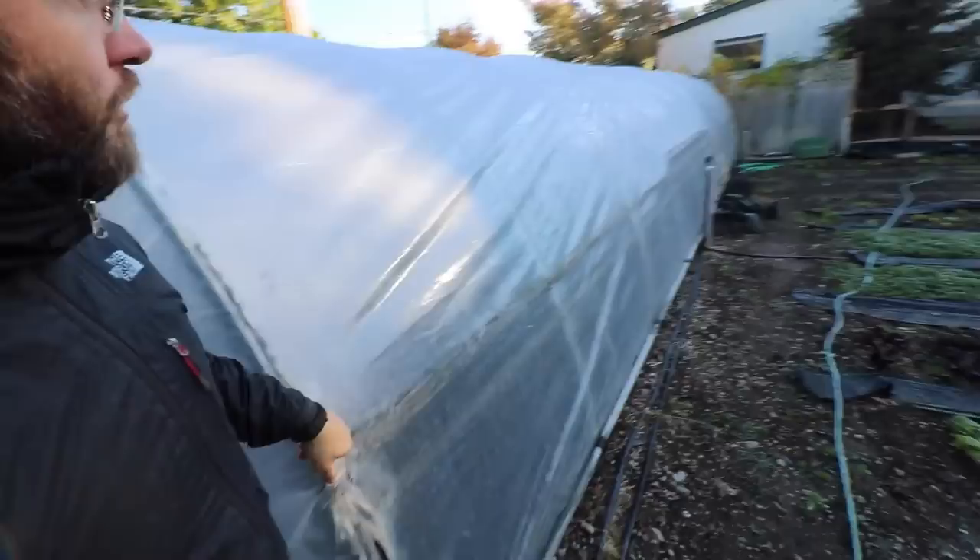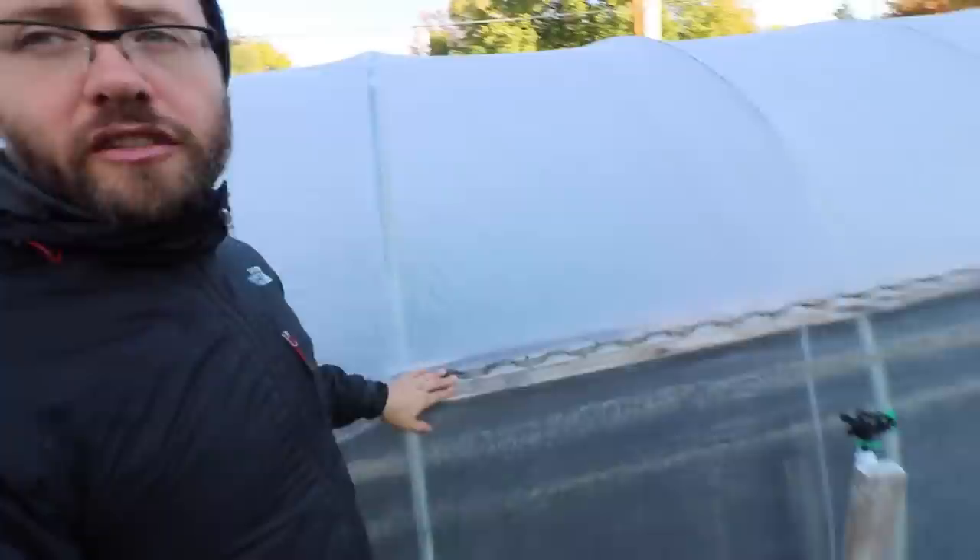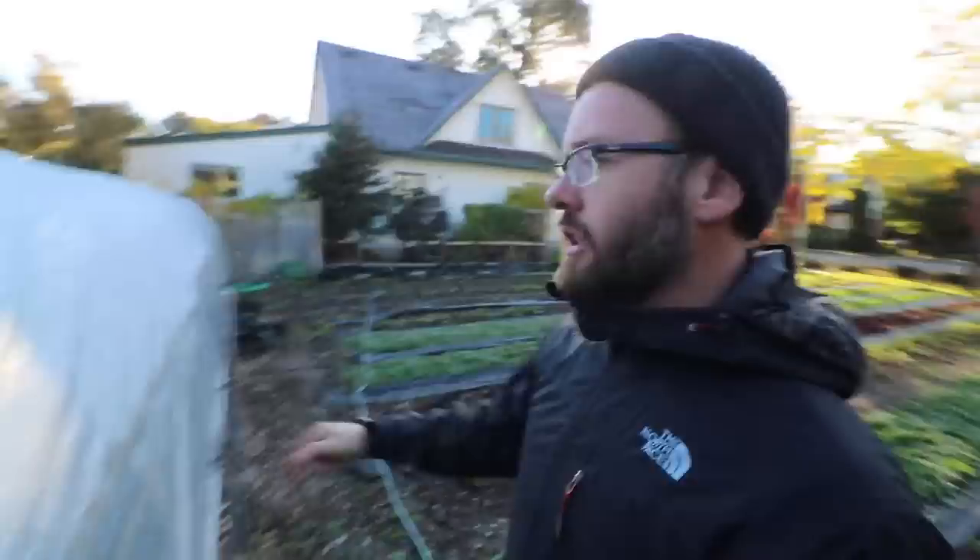On a short tunnel like this I didn't do channel lock along the whole side. Normally on anything near 50 feet you'd run channel lock along a two-by-four side rail the entire length. I only did it on the middle section here because these were built really cheap. Channel lock and wiggle wire keeps the poly fastened on the sides — without it, wind would come in and blow it up. You channel lock the ends first to secure the poly, then secure the sides.